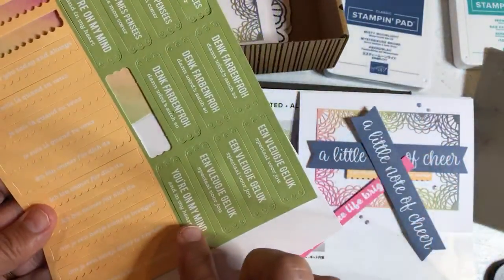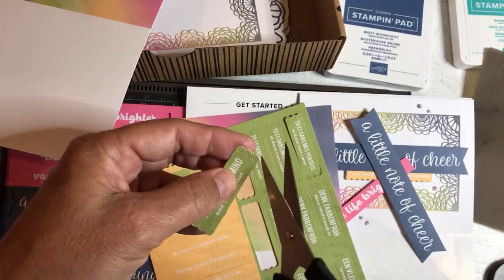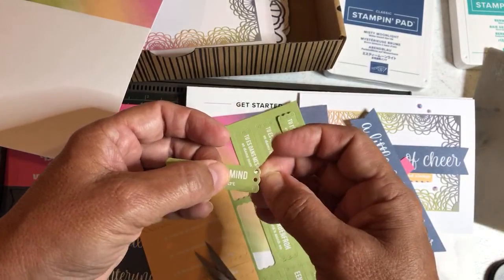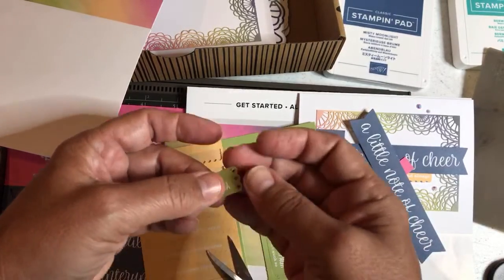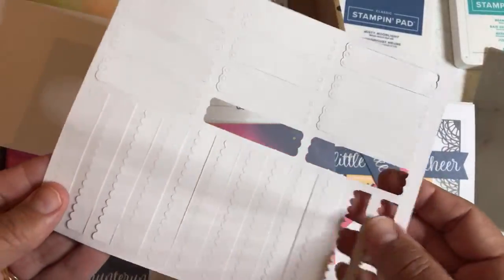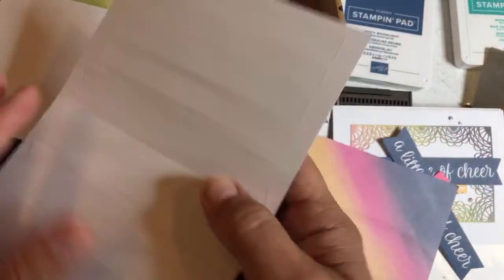There are some sentiments, and what else do we have? These are in other languages. 'You're on my mind' — pop that out. For this one you need to pop out the little circles as well. There are lots of extras in other languages. Now, if you don't want to give them to someone in another country, what you can do with these extra sentiments — which is pretty cool with this kit — is just flip them over. I'm always looking for things to stamp onto. You could flip these over and just stamp on them. So you have extra stamping surfaces. That's one thing in the kit. All three sentiments are done.